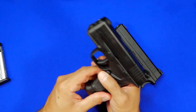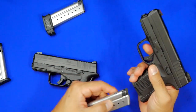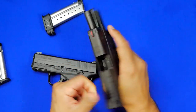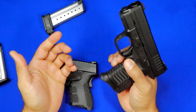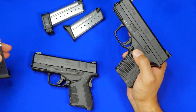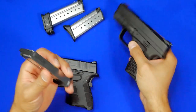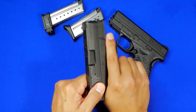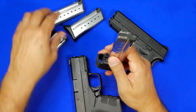For example, the Mod 2 magazine goes into the Mod 1 with no problems — it actuates the slide, locks it back in place, and feeds the rounds fine. The flat base mag works in both the Mod 1 and the Mod 2 with no issues — lock back works, everything is perfect. So the standard and flat base magazines are interchangeable between both guns.